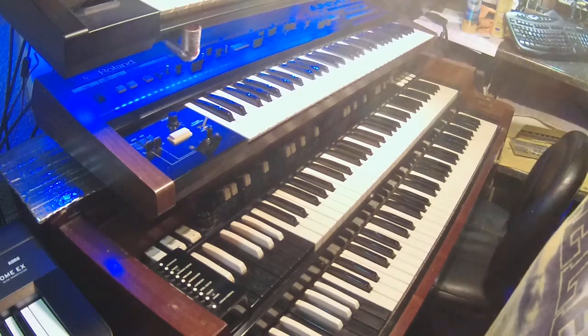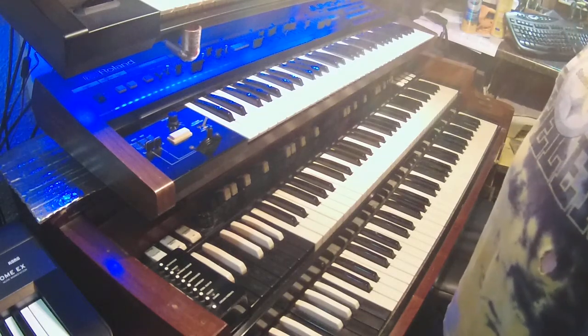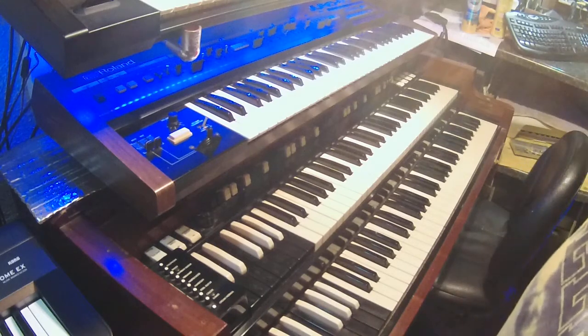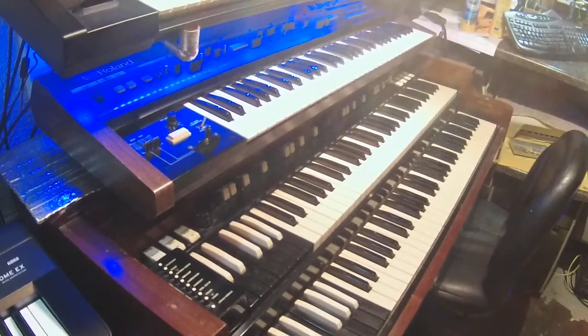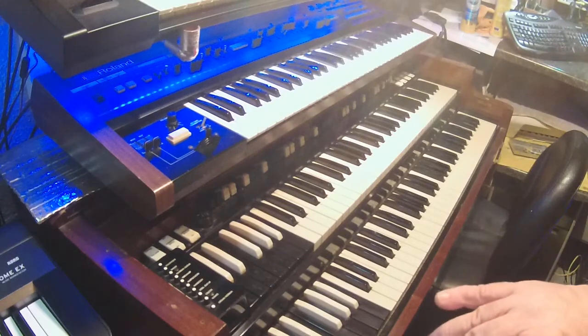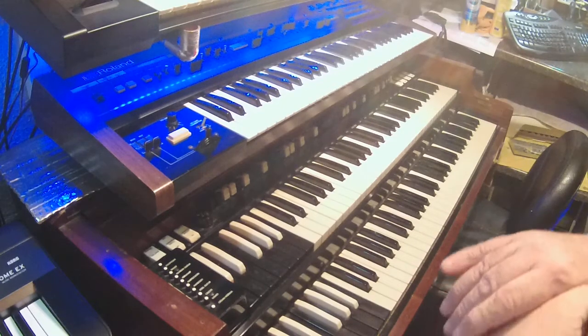Unless you had a portable organ like a Farfisa or a Vox or something like that. But the Hammond's really, really big. During my mainstay, I used to have an M3 a lot because it's the little brother of the B3. I really liked that, and plus an M3 was a lot easier to carry than the B.